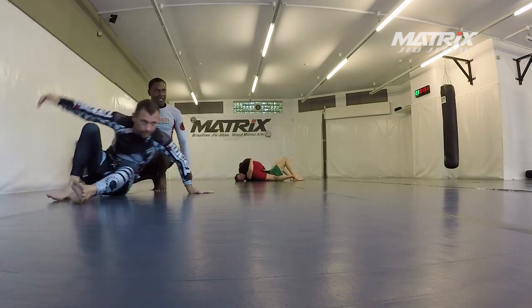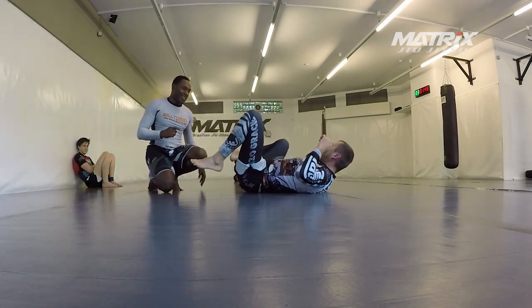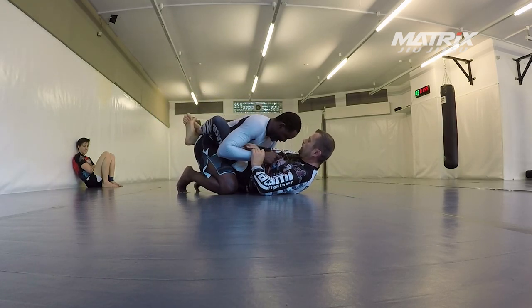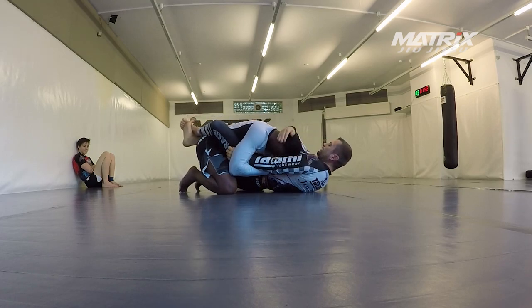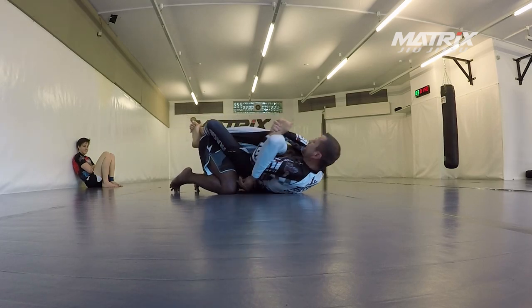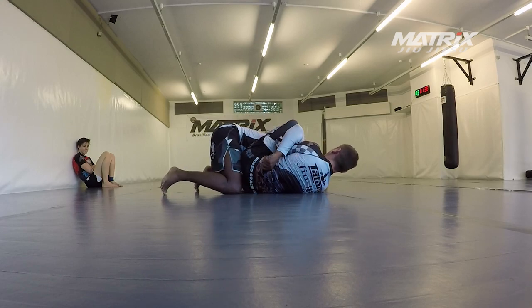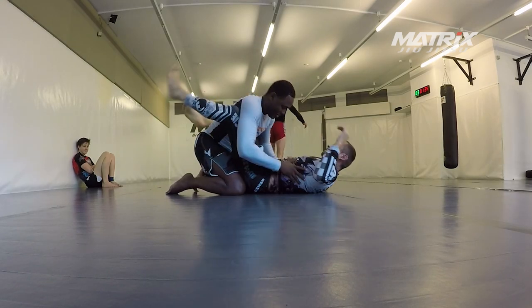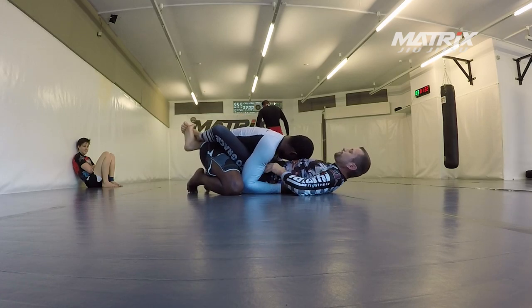Armbar again. My knee doesn't even hurt a bit if I play close guard, so it's really great — great way to start rolling. He gives me this grip again. James, don't be so lazy. There's the clamp guard again, and then you finish the arm straight or with a kimura grip.